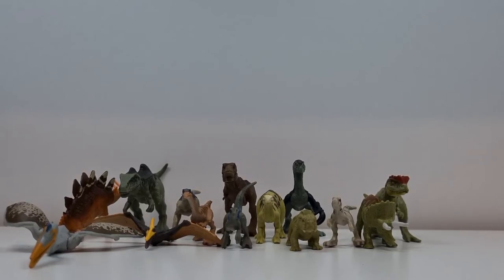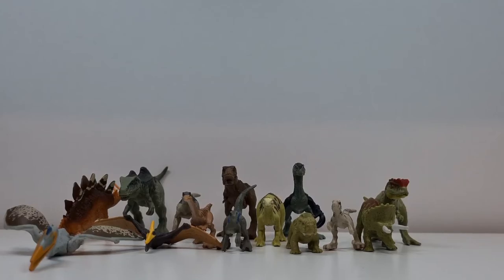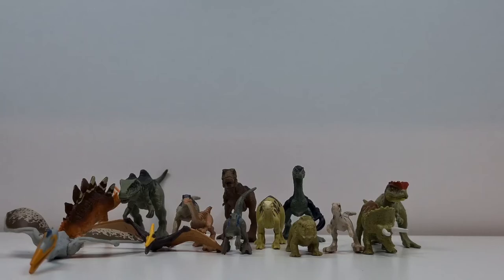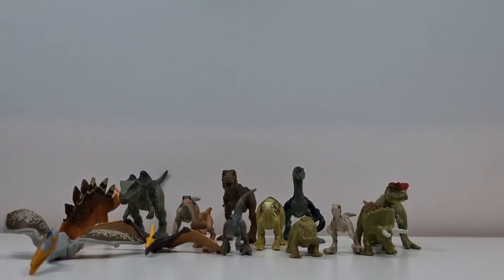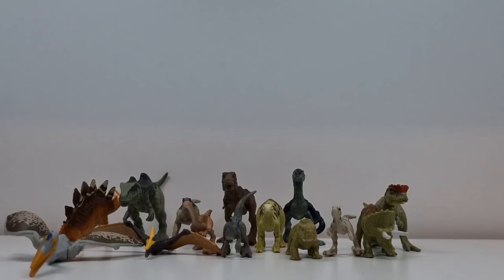Ich hoffe, dass euch dieses Video gefallen hat. Denn ich werde, denke ich, in Zukunft weitere Reviews machen – im Prinzip eher so eine Art Inbox-Review-Video. Das bedeutet, dass ich die anderen Mattel-Tiere, die ich jetzt da habe – wie der Rajasaurus oder der Scorpio Venator, wie auch der Therzinosaurus und der Quetzalcoatlus, sowie die anderen Tiere, die in Zukunft dazukommen werden – in der Originalverpackung behalten werde, da ich das Design sehr cool finde, und die Tiere dann einfach so reviewen werde.